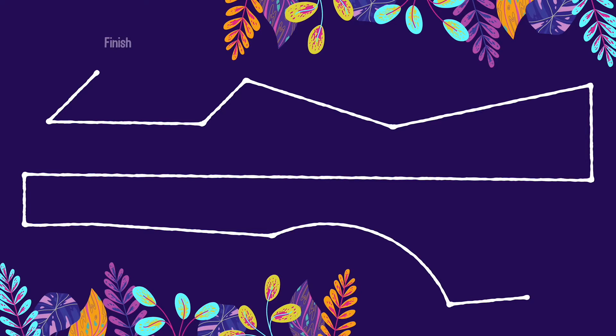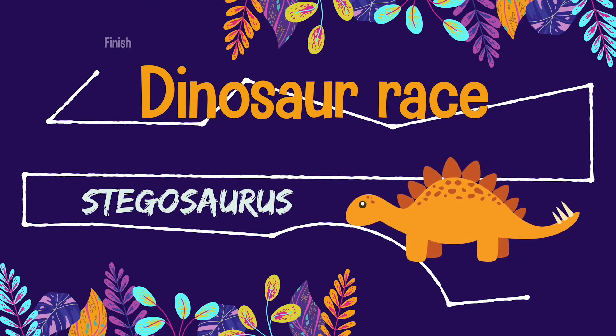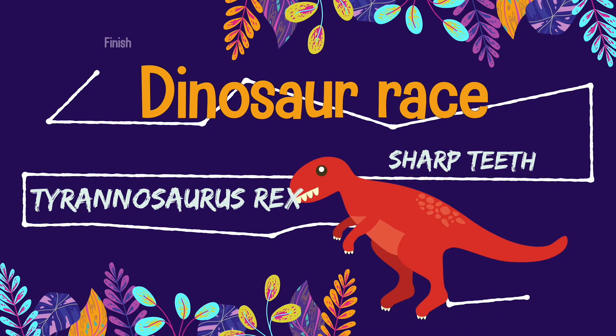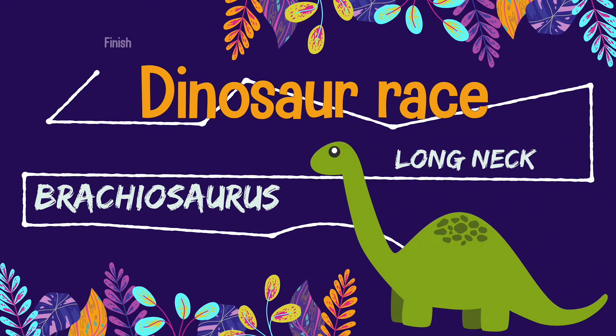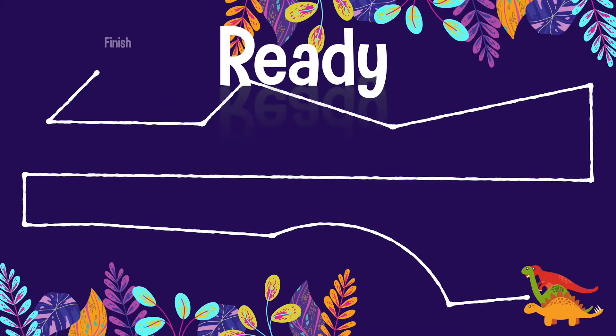Thanks for playing today. Welcome back, Living Water boys and girls, to another awesome super duper dinosaur race. I'm your host the gorilla, and let's welcome back to the lineup another Stegosaurus spiky tail, and we also have ourselves a Rhinosaurus Rex — also known as a T-Rex with sharp teeth and sharp claws.